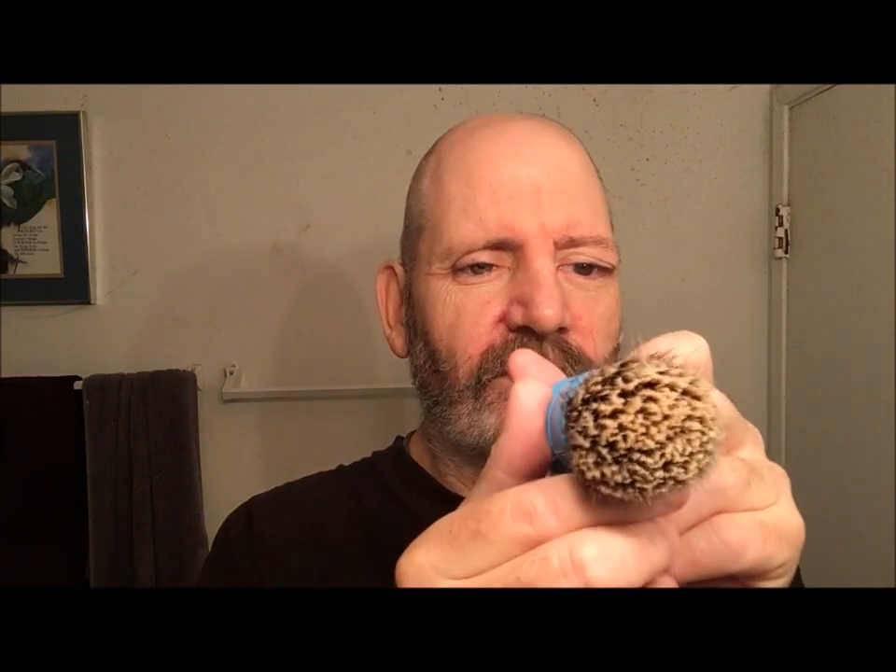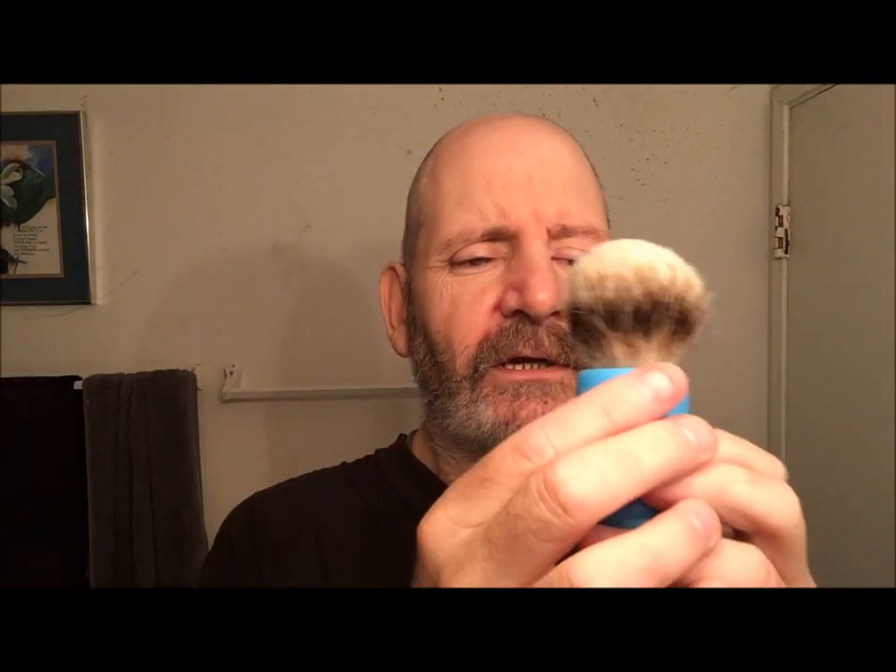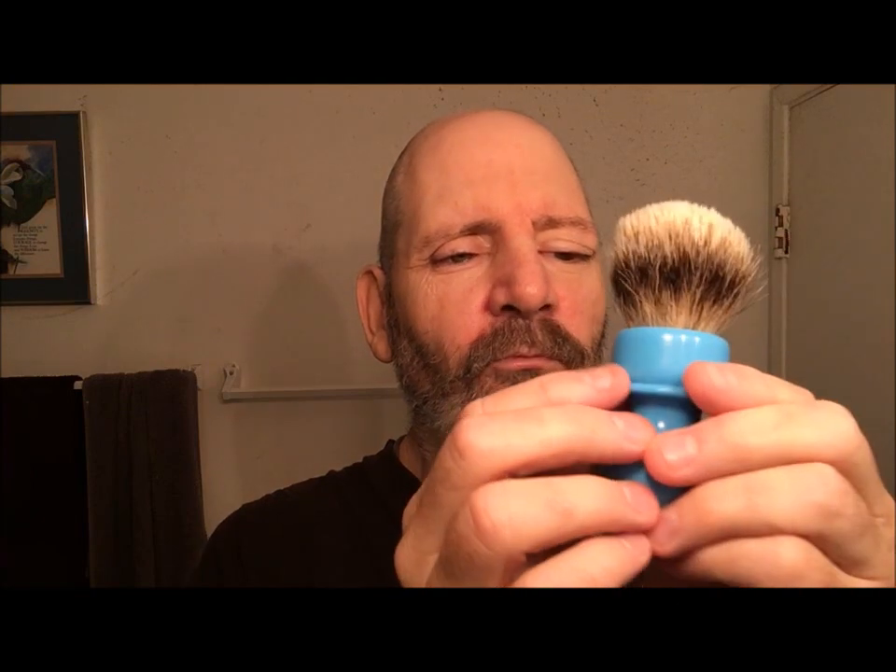Let's take a look at what else we're using. The brush is my 26 millimeter Fanchurian — it's a Manchurian knot shaped like a fan, so it's squished up. This is a Grizzly Bay brush; the knot is 26 millimeter Manchurian badger. You can see the Grizzly Bay coin in the bottom — I really dig this handle.